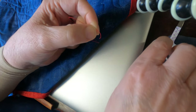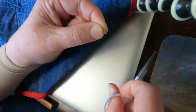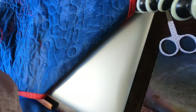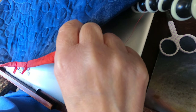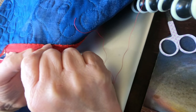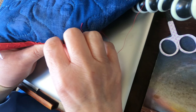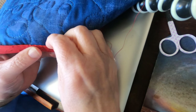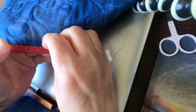I'm going to cut off this excess thread. Then, hopefully without turning this into a gigantic knot, I'm going to start under here and bury my knot. I'm going to go underneath my binding so this is hidden, and go through the batting and the backing, right up here to where I stopped before.